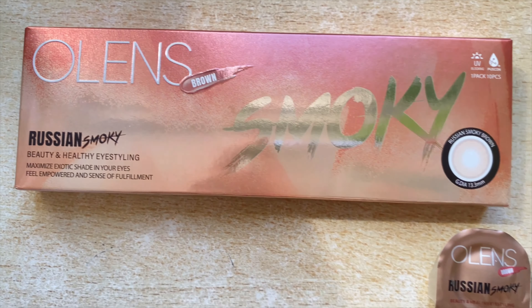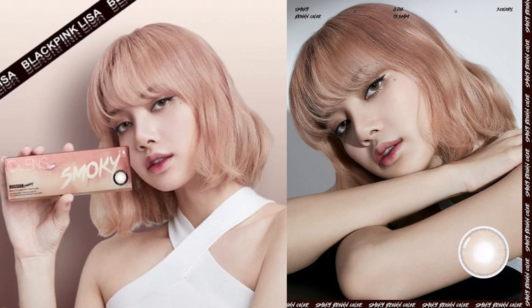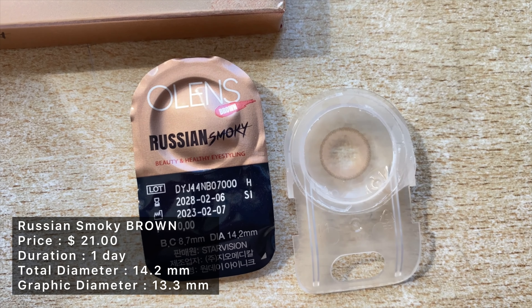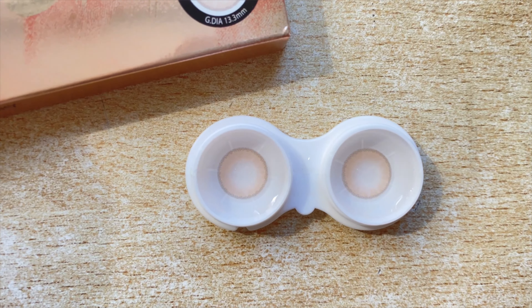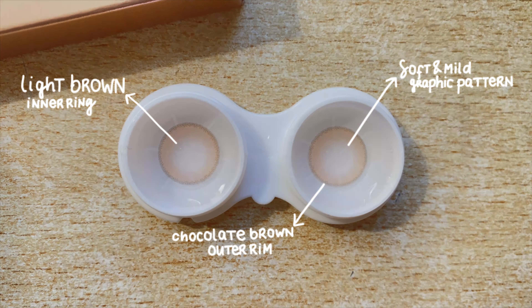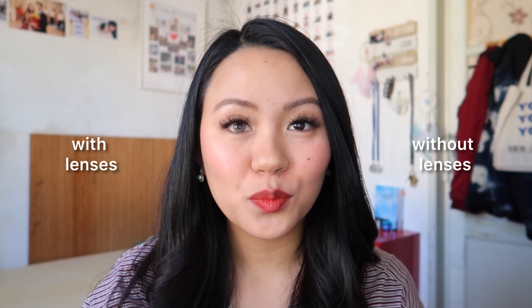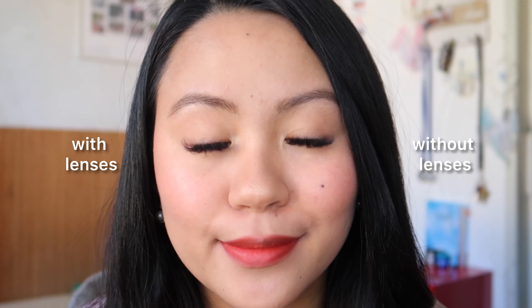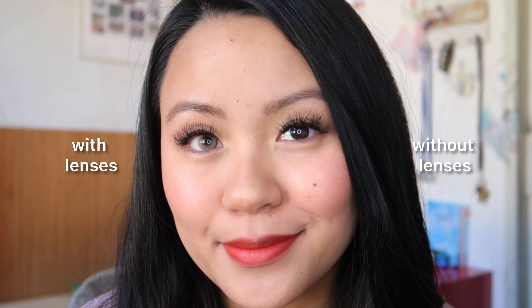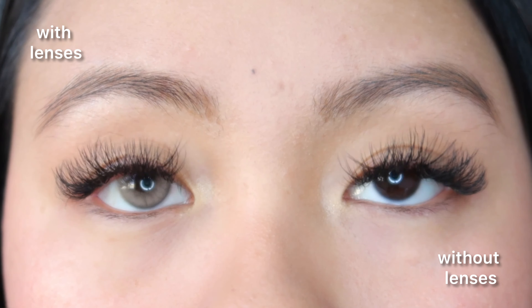The last ones are Lisa's pick: the Smoky Brown. These are daily wear contacts, also available in gray and olive. The graphic design is super soft and mild — a light brown inner ring with a super thin chocolate brown outer rim to give definition to the eyes. The graphic diameter is 13.3 millimeters, giving a slight natural enlarging effect. Even though this is a medium-sized lens, they still look very natural.